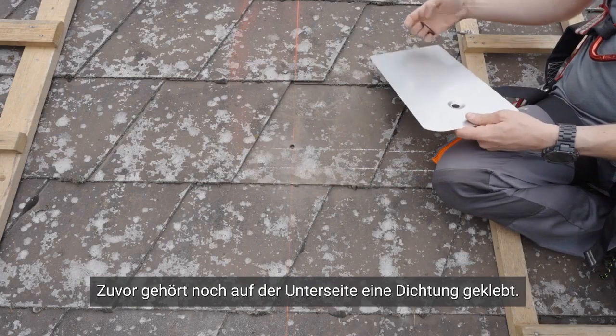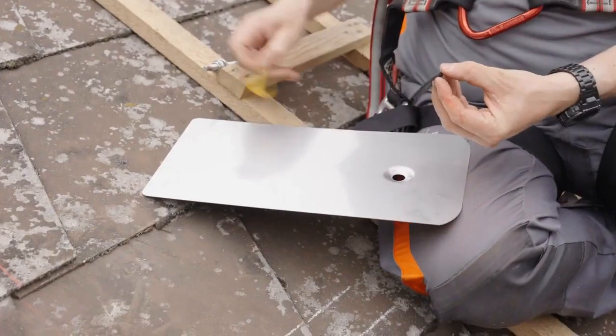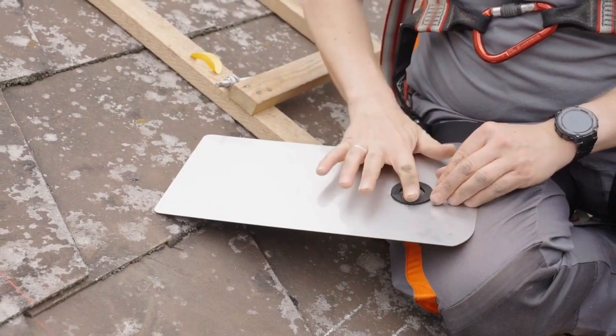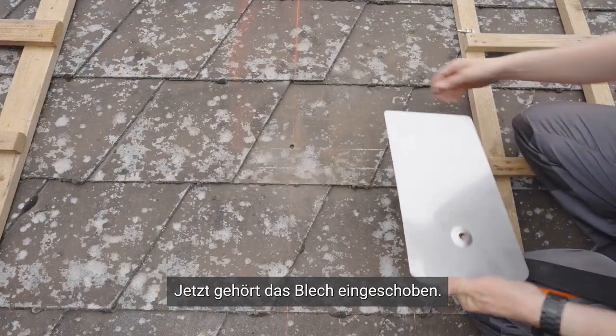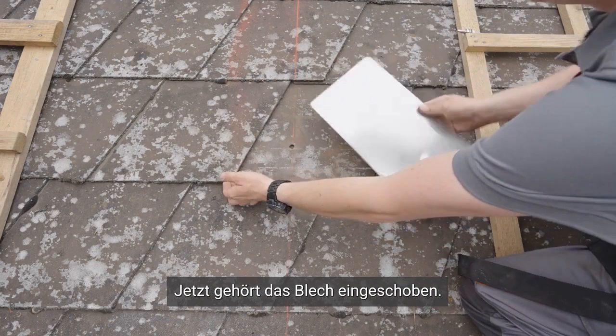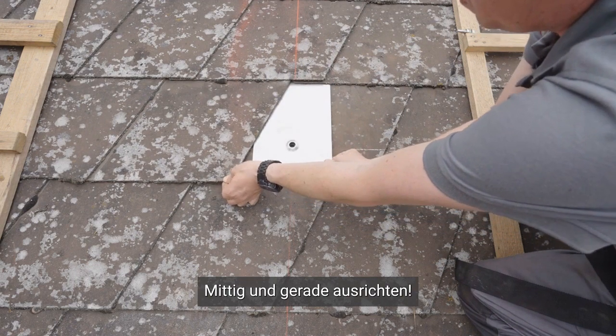Before inserting, a seal still needs to be glued on the underside. The sheet metal is then inserted and positioned in a precise manner, ensuring it is perfectly centered and aligned in a straight line.